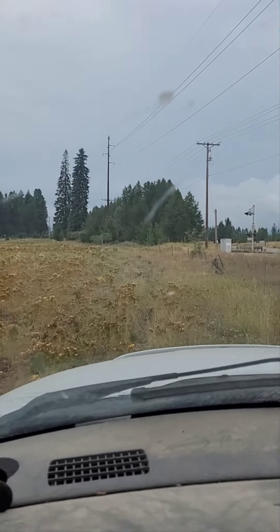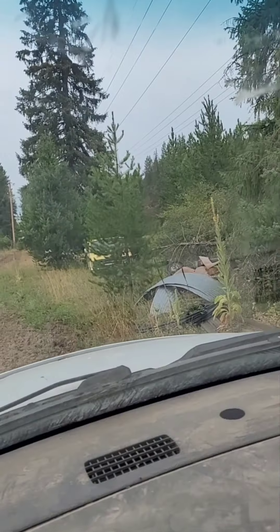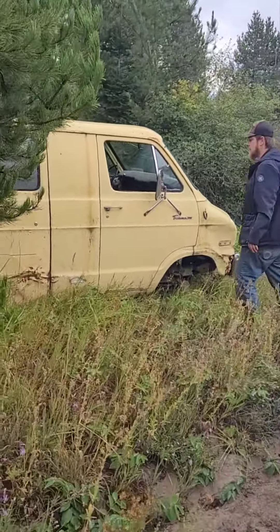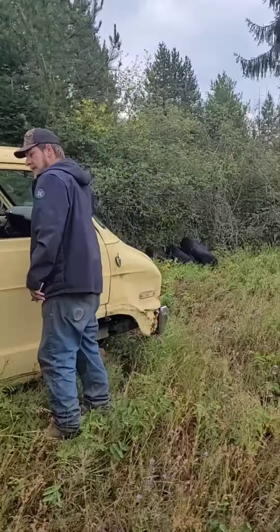I've seen this van for years, driving down the highway, way back there in the trees. And there it is. I never really even knew what this van was, I guess, until now. Old Dodge Tradesman 200.